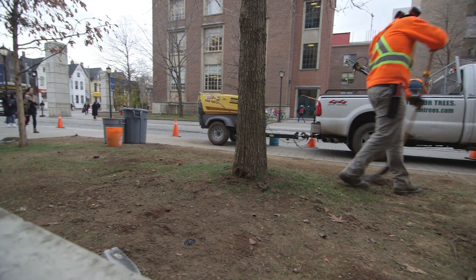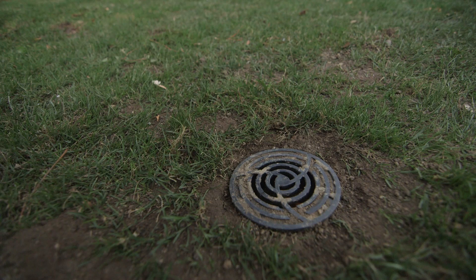If you think this service would be valuable for your trees, call your arborist to come out and evaluate your needs. Thank you for watching.